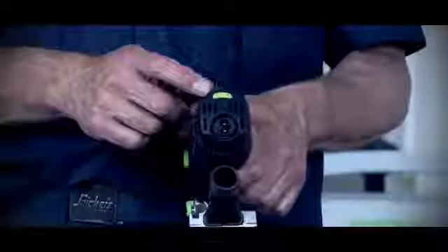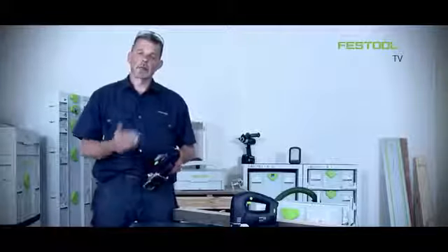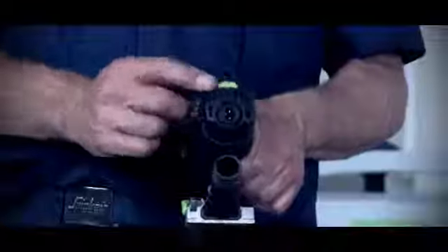On the back of the machine we have variable speed, so if I'm working with other materials I can slow the speed down or increase it depending on the material we're working with.